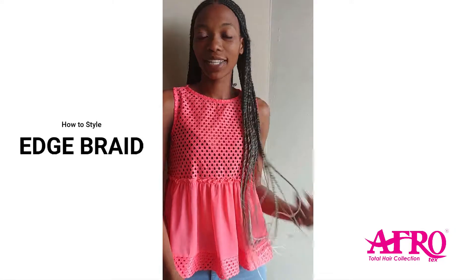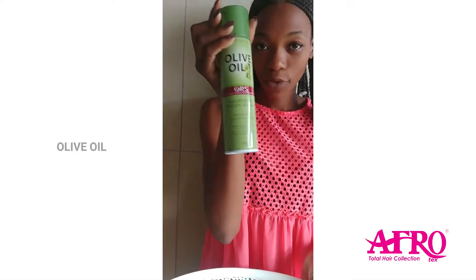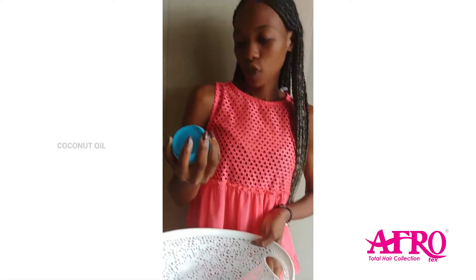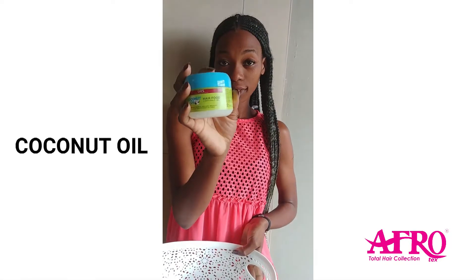How to style your hair on a daily basis. I have an olive oil spray — you can use any spray though. I've got coconut oil, this is hair food, and maybe an oil brush.